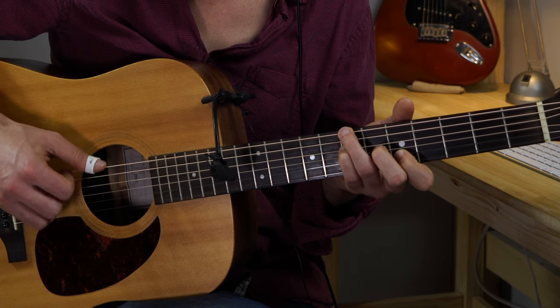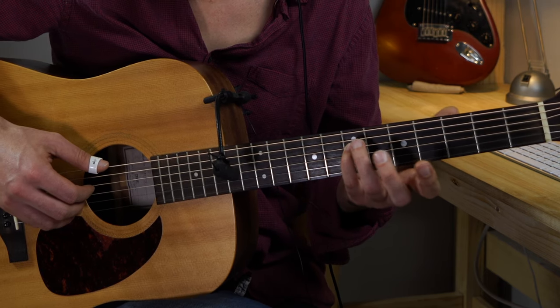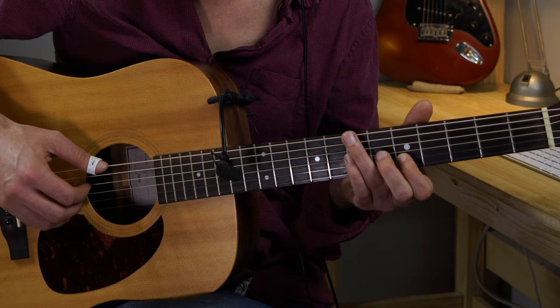The third chord is a B sus 4. Third finger on the low E string seventh fret, pinky on the D string seventh fret, second finger G string sixth fret and B string fifth fret.